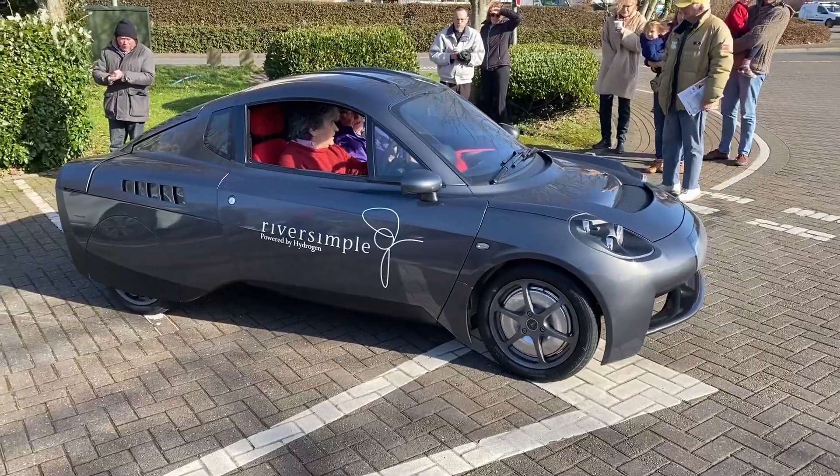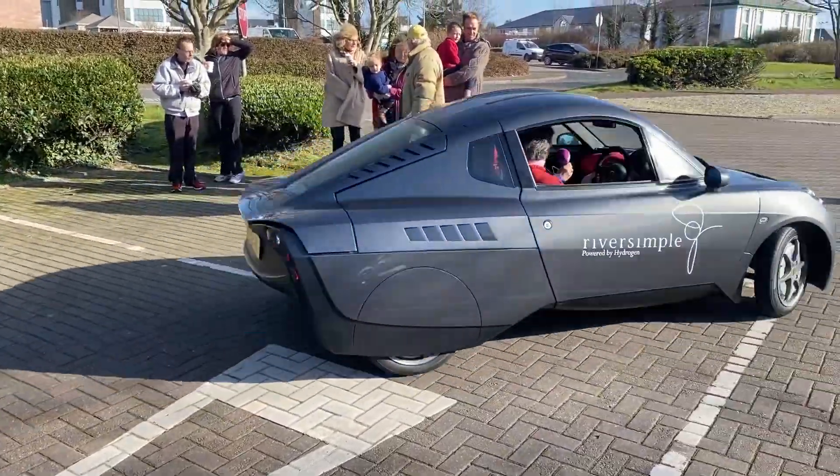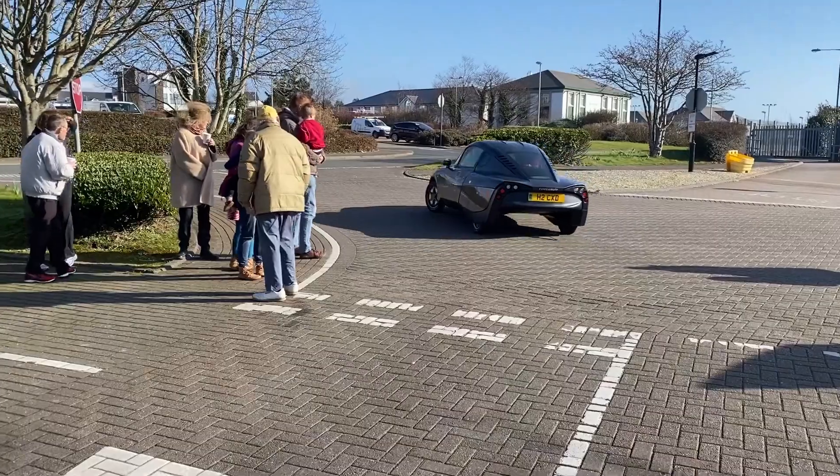That sits behind us here? Yes, there's a tank behind us and the fuel cell, which is a 10 kilowatt fuel cell designed and built for forklifts for Walmart warehouses. It's just powerful enough to power three domestic kettles, but it's enough to keep this car running at 60 miles an hour, and we have acceleration of 0-60 miles an hour in nine and a half seconds.